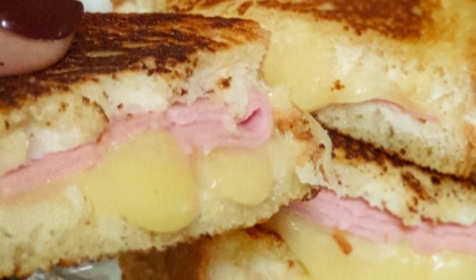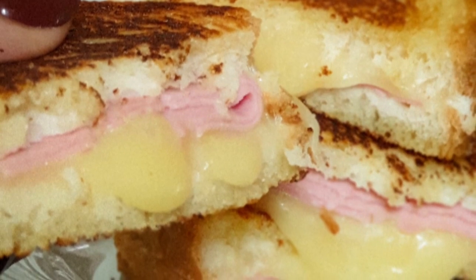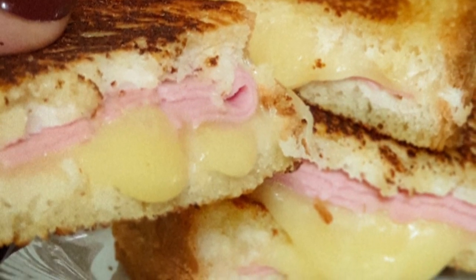Hello, welcome to my channel. Today I'll be showing you how to make the perfect grilled cheese sandwich. If you want to see how I achieved this, then keep watching.